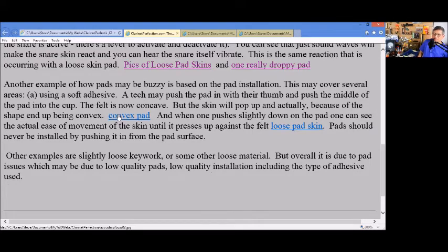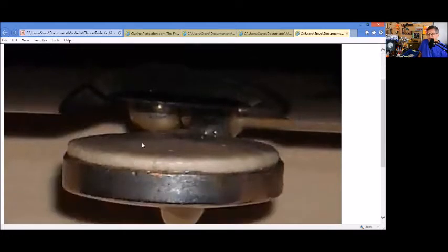Because of that, you get a convex pad. I have a picture here — you can see there's a slight dome in the middle. This is the skin of the pad popping up away from the felt, which may now buzz.